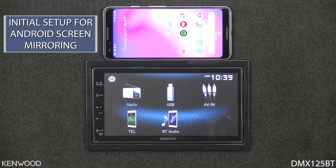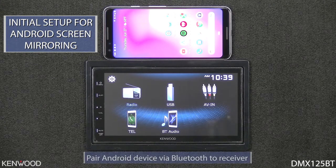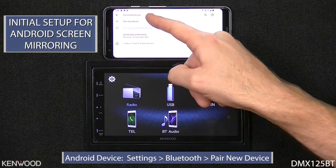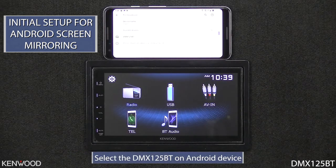To initially set up your Android device for screen mirroring, first ensure that your Android device is on Android operating system 7.0 or newer. Then pair the device via Bluetooth to the receiver. Enter into the device settings and select Bluetooth and pair new device, then select the DMX125BT on the device.